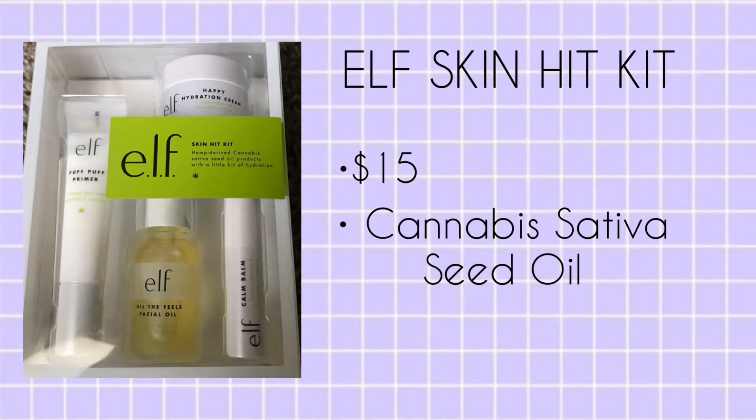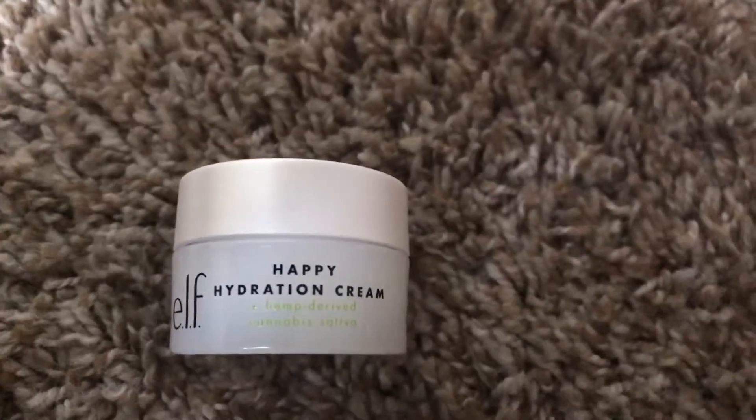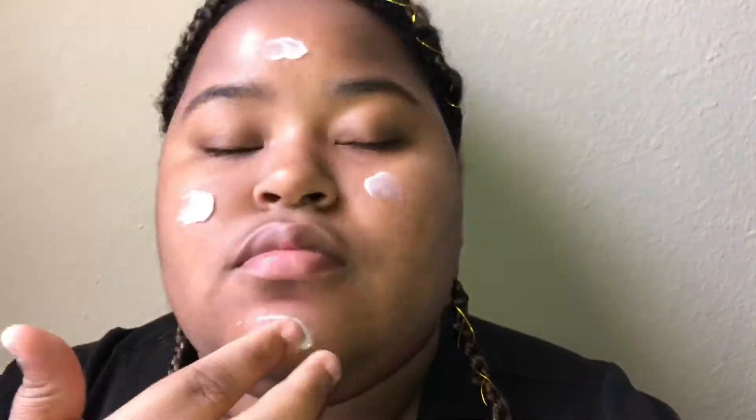To begin, I put on the Calm Balm and then used the Puff Puff Primer and the Happy Hydration Cream on my face just to prep my face for the makeup that's about to go on it. I really love this primer and the moisturizer.